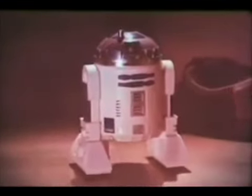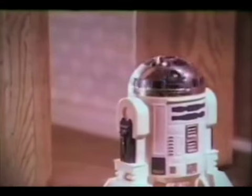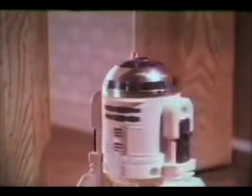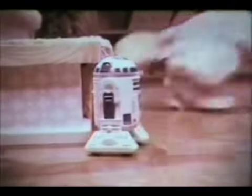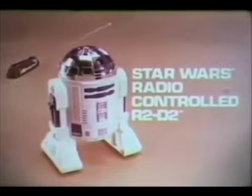It's Star Wars radio-controlled R2-D2. Two 9-volt and 2C alkaline batteries not included. You can make R2-D2 move, beep, and flash its light by wireless radio control. Let me try! You can make R2-D2 move forward — look out, Dad! — backward, turn and beep. My turn, Dad! Radio-controlled R2-D2 from the Star Wars Collection by Kenner.